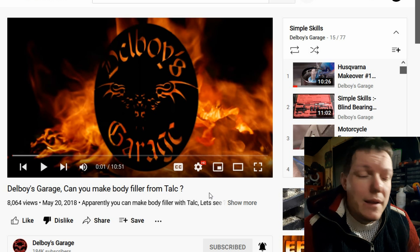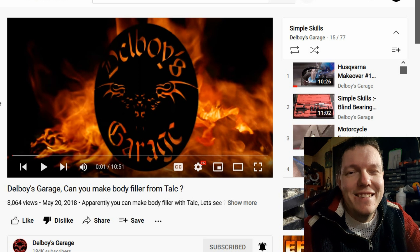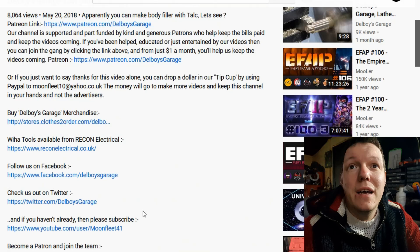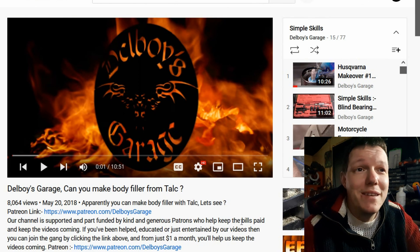My name's Matt and welcome back to the show. We're back on Simple Skills and it looks sick. So let's keep in mind this was only about three and a half, nearly four years ago. Apparently you can make body filler with talc — let's see. Oh my god — and it's an apostrophe — but regardless, this is kind of what it's come down to.